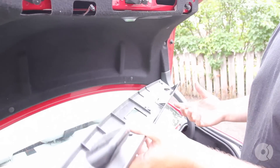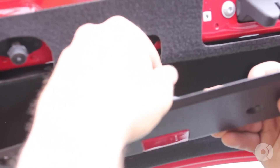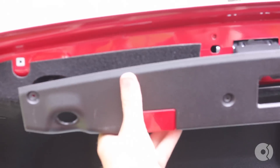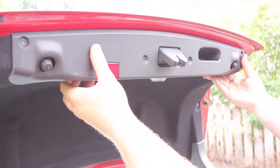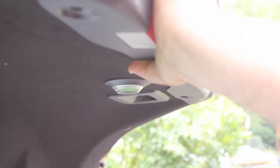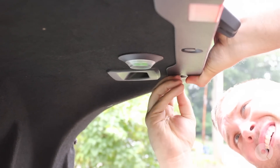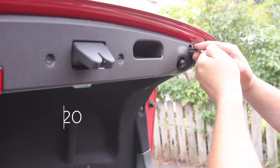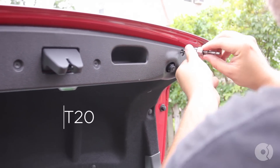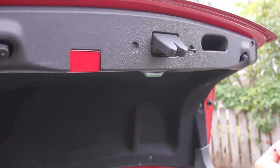The next thing we're going to put on is this trim piece right here. Take this little electrical connector for the light and press it into place. The entire assembly just kind of lines itself up — remember you have three push tabs. And last but not least you have four T20 screws. We're just going to thread these in by hand first.